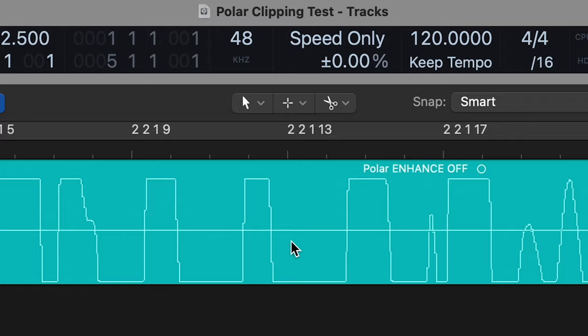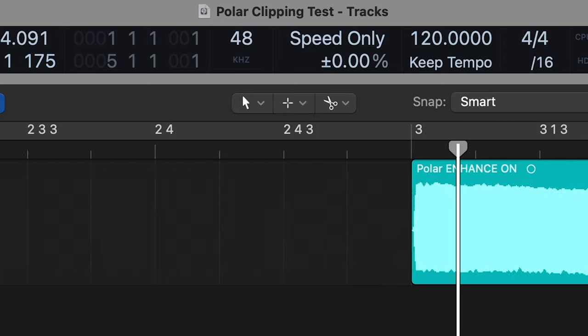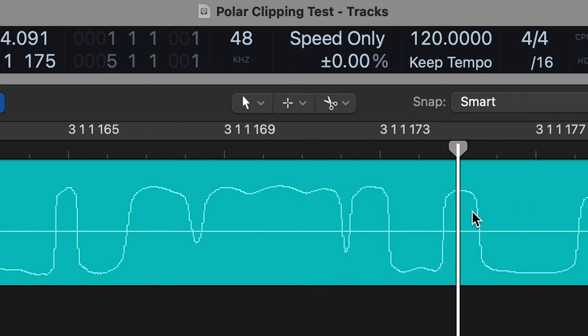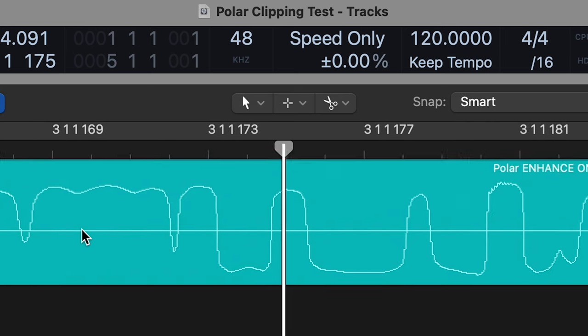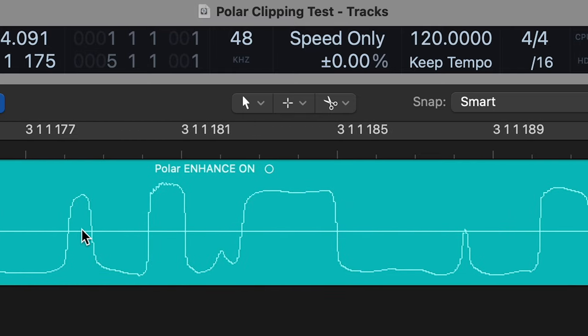Now let's have a look at the other waveform — I'll pick this really loud section here. With Enhance on, the waveform never goes above zero decibels full scale, and it has these nice curved lead-ups to the transient, which results in a much warmer, natural sounding clipping stage, just like you find on the preamp section of a real valve amplifier.